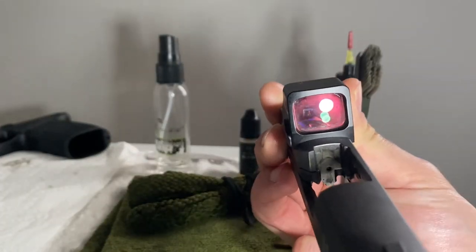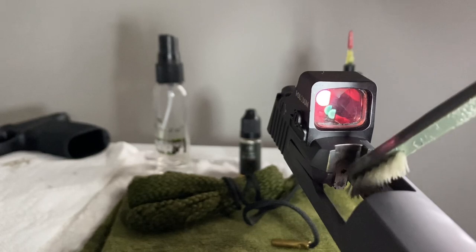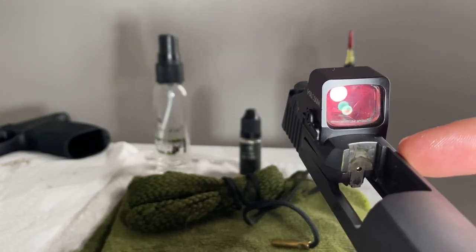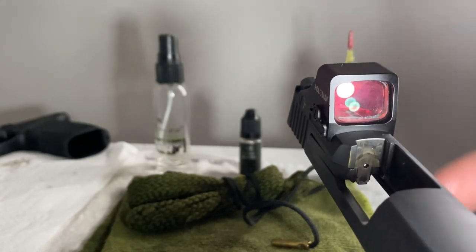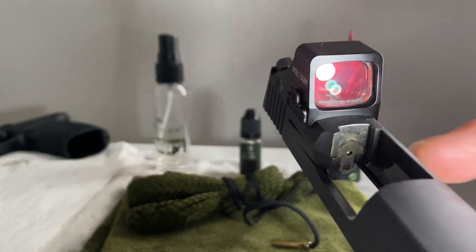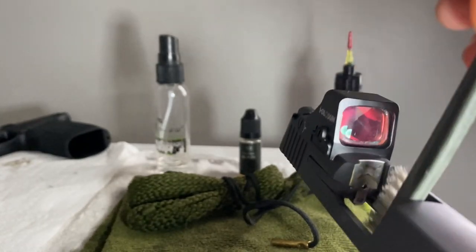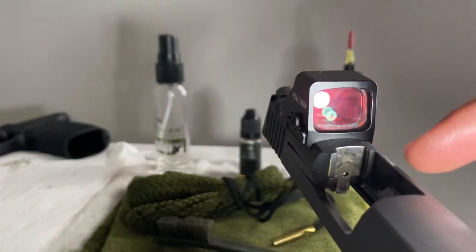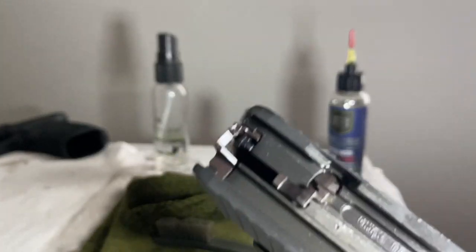Also, the firing pin hole — do not put oil right here on the firing pin hole. There's no way for that oil to get out, and any carbon or dust that gets in there will mix with the oil. Since it can't really be cleaned out until a full disassembly, it can hinder your firing pin engagement. For the breech face, use a dry brush, then a dry part of the rag to wipe down — this way you're not pushing more oil into that firing pin hole.